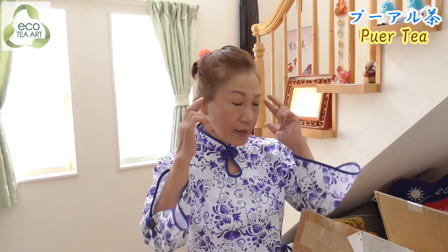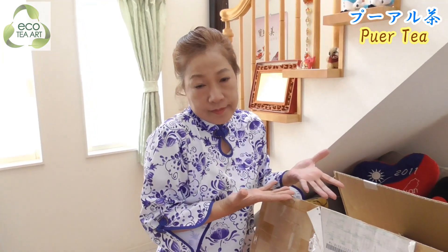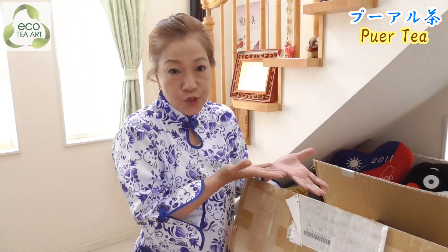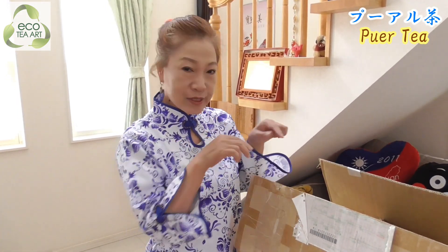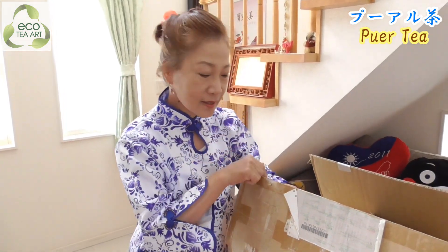Hola! Hi! Now I'm in mi casa. Do you want to check with me about my tea? I have muchos, muchos - but I cannot remember, so I want to check. This box is just one of my teas, but it's too much, much, much. Please help me and we check together. Okay, let's find anything special!